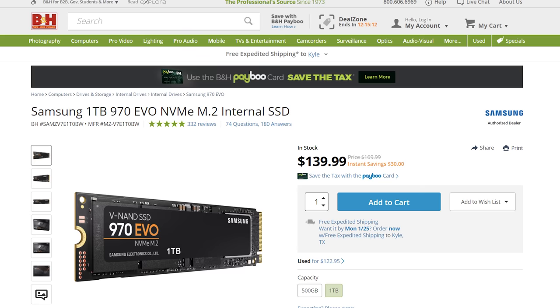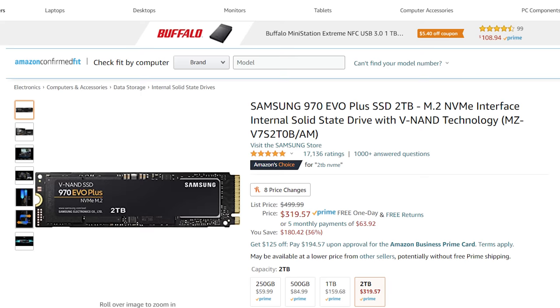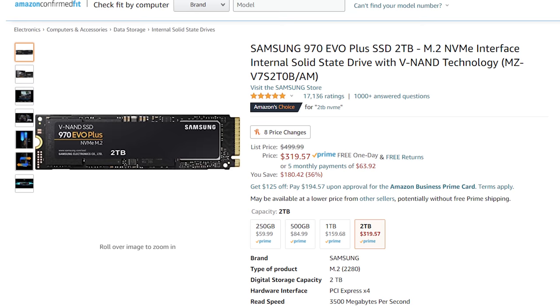Next, you have the SSD, which is where you're going to store your operating system and any programs you want to use with your computer. The best price to size and performance option is going to come from Samsung with their 1TB 970 EVO for around $140. If you need more space and have the budget, I would recommend upgrading to the 2TB version of this drive.